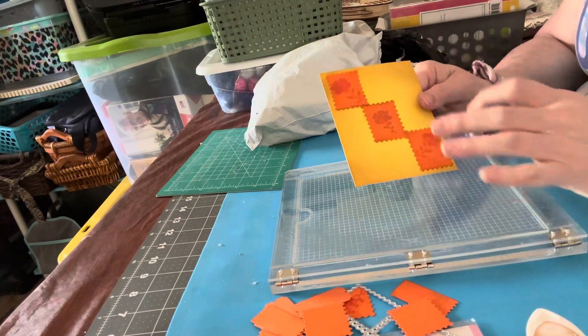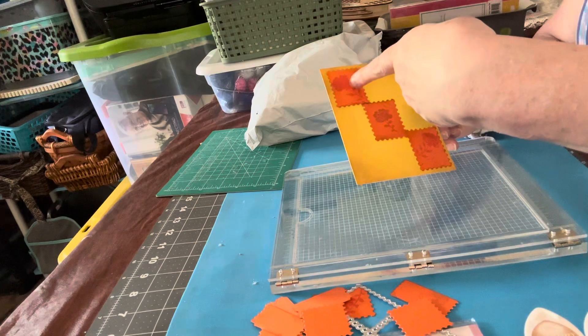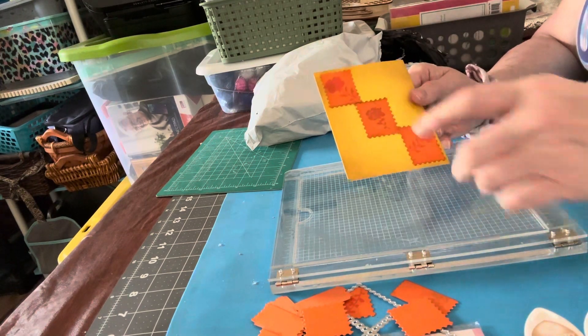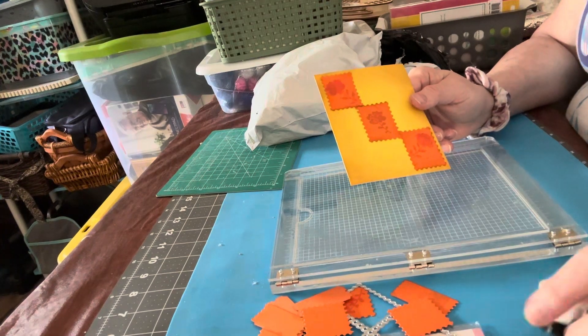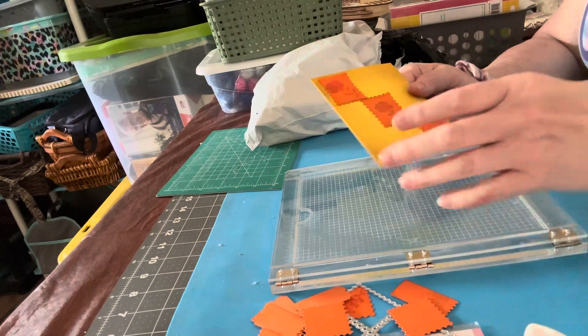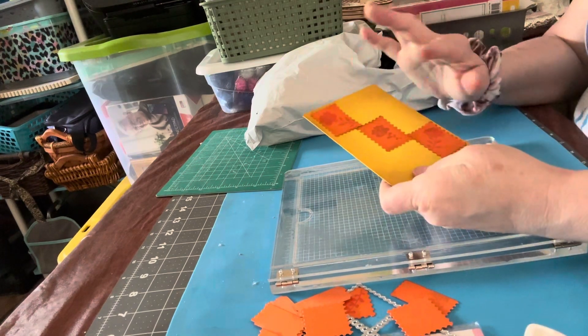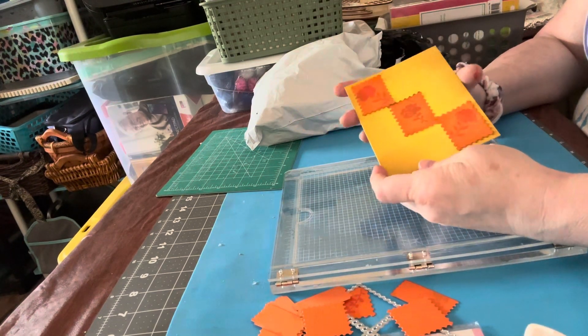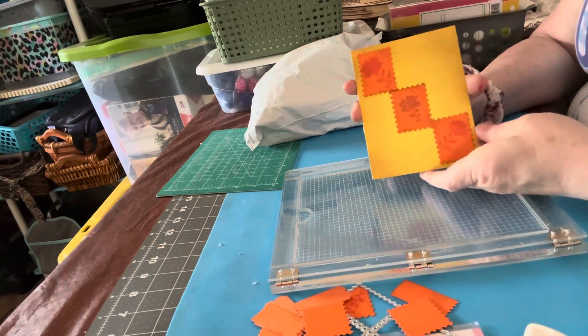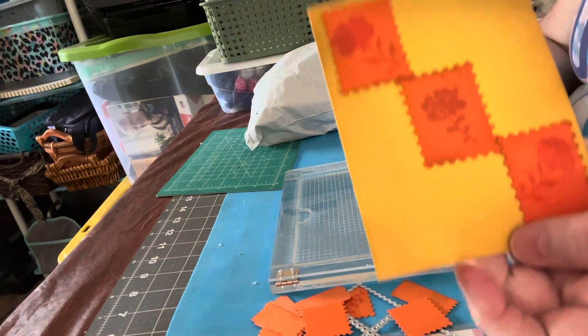I didn't use those, but I used these three flowers here. They were stamped with the same type of inks — this one up here and this one is the Morocco, and the one in the center is the Toffee Crunch. Then I took those three inks and I ink blended on this yellow card and I just fit them kind of diagonally across the card.